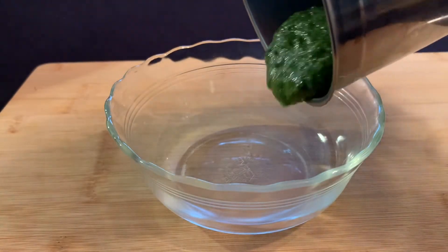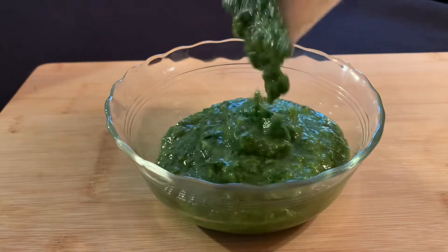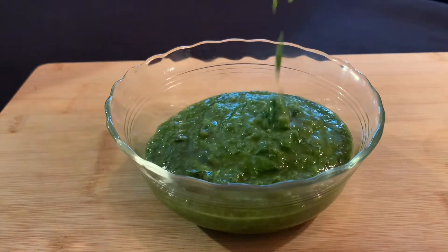Sometimes that blender likes to spit at me if I have the lid off. Cover and refrigerate.